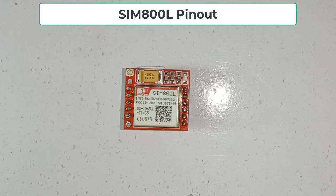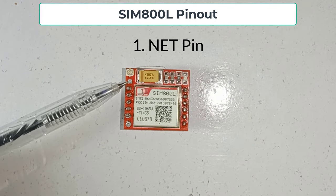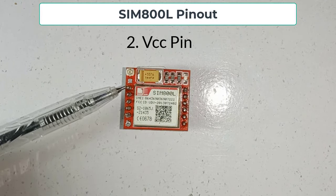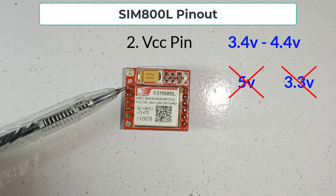Let's talk about the pinout. The first pin is the NET pin where you can solder the helical antenna that comes along with the module. Next is the VCC pin, which supplies power to the module. It requires voltages from 3.4 volts to 4.4 volts, so the module will never run on 5 volts and it doesn't even run on 3.3 volts.